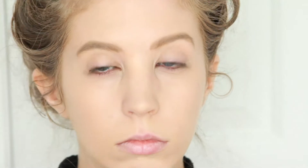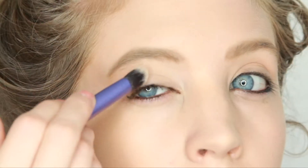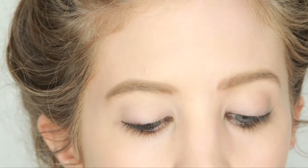Next I am going in with a black eyeliner and I am lining both my upper and lower water lines. Then I am putting a vanilla colored eyeshadow all over my lid all the way up to my brow bone.